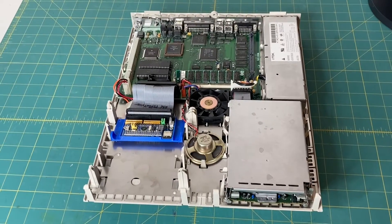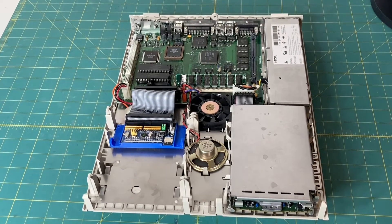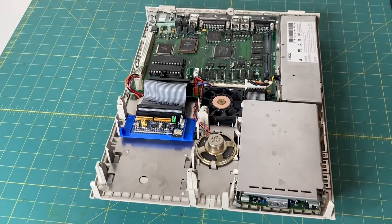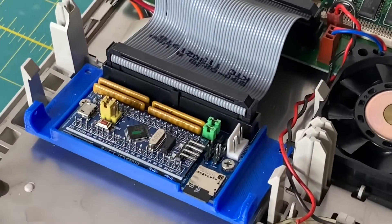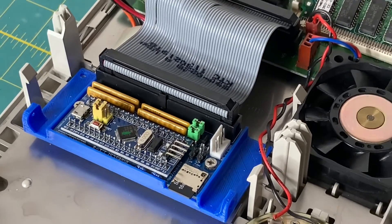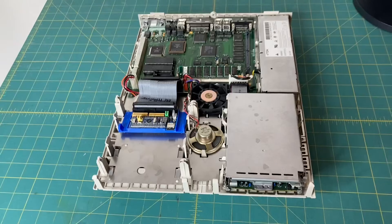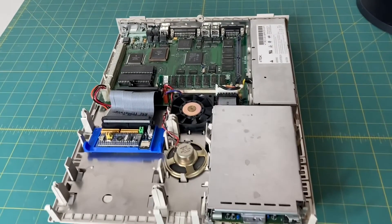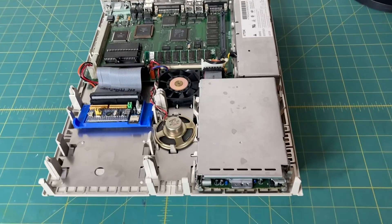I've gone into handheld mode and got the top off of the LC3. To my surprise, Garth installed a Blue SCSI — check that out, there's a Blue SCSI installed right there. Link in the description to where you can get a Blue SCSI drive for your Mac. It's basically an SD card solution, so no more spinning rust, which is great.